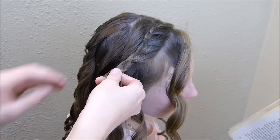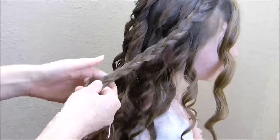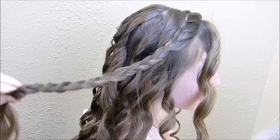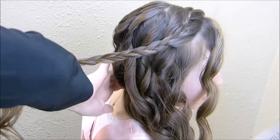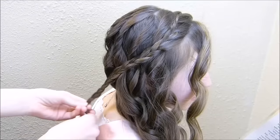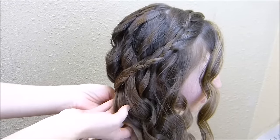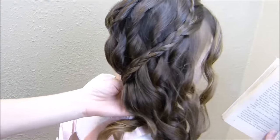And then I'm just going to go ahead and braid this down almost to the very end. I'm not going to tie this braid off yet. I'm going to sweep this hair over to the side and get it arranged exactly how I want it, and then I'm going to bring this braid underneath this hair and secure it just underneath there with another piece of hair and an elastic.